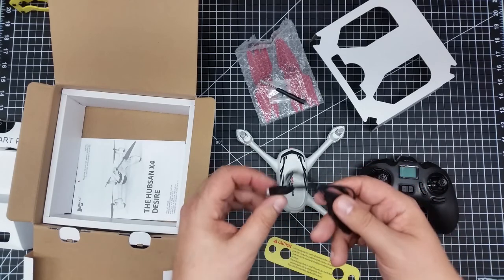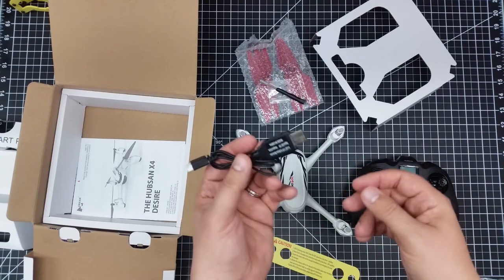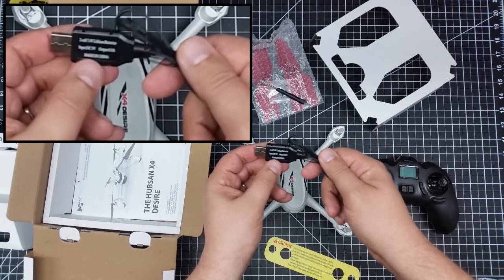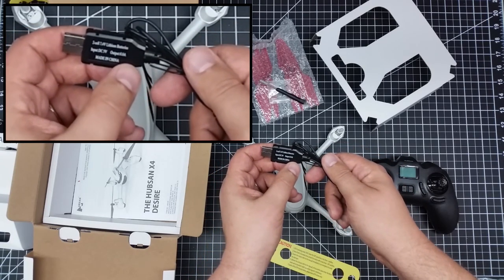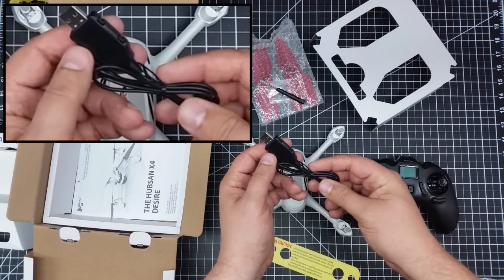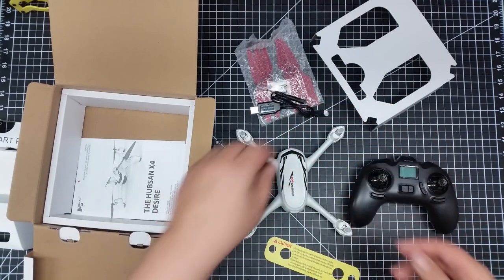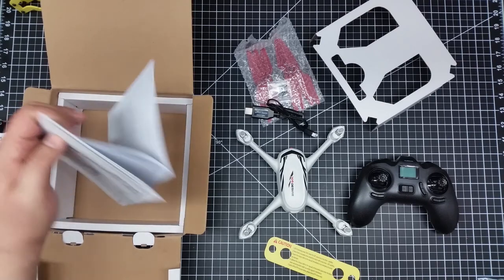The documentation when I bought it said it doesn't come with a charger and you have to supply your own. But this USB charger says 5 volt, 0.8 amp. Apparently it's somehow trickle charging from 5 volts up to 7.4 — that's one of the things that surprises me.